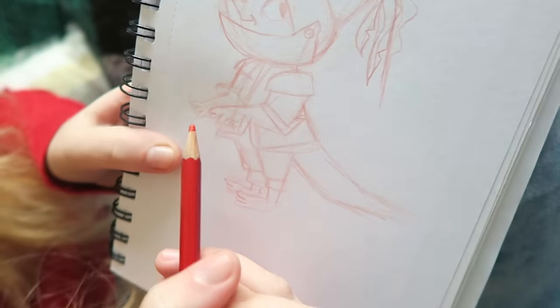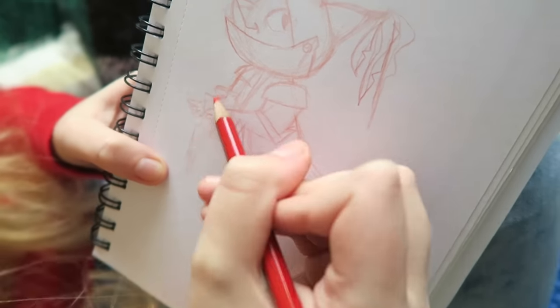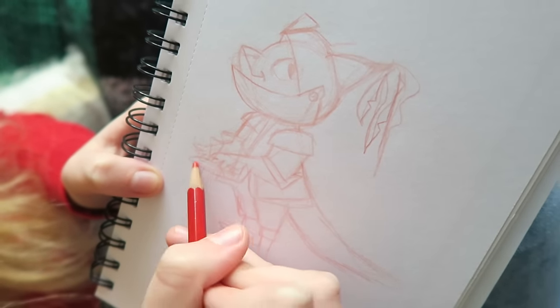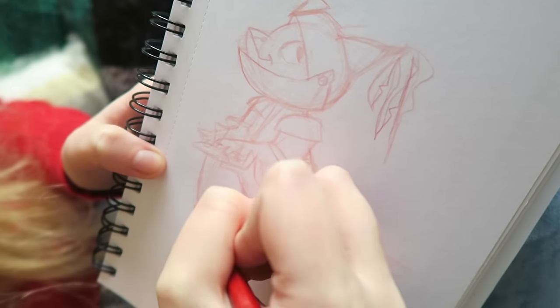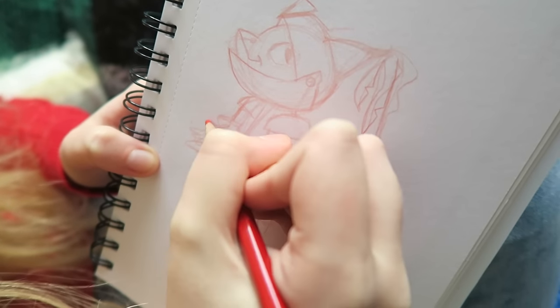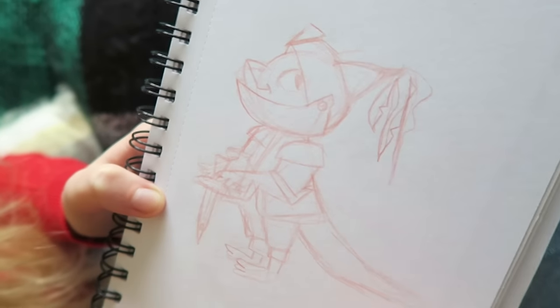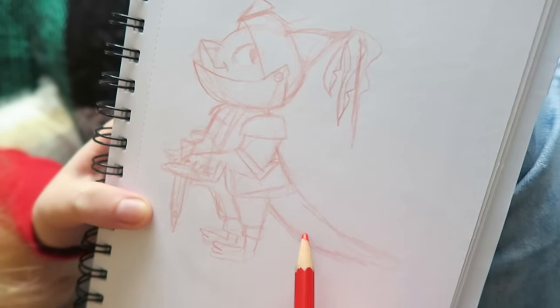I was going to give him a tiny little lizard sword but I don't know if I can really fit one in. He could have a little one — he's only a little lizard, so maybe he only has a little sword. I've been drawing some really fancy swords lately. He's only like a level one lizard knight. He doesn't have the fancy sword.